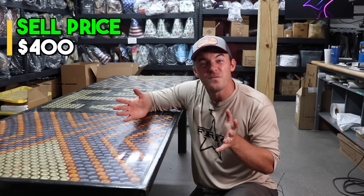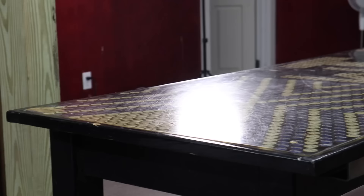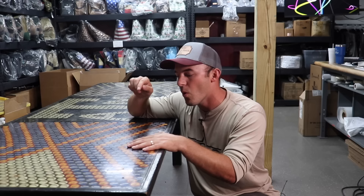The total material cost including the epoxy was around $50 to $60. You buy a gallon of epoxy because it takes about a gallon per 30-by-30 table, a couple of two-by-fours, and a black can of spray paint — and you have yourself a beautiful table. It's a little more on the time side, but they look super cool and last a really long time.